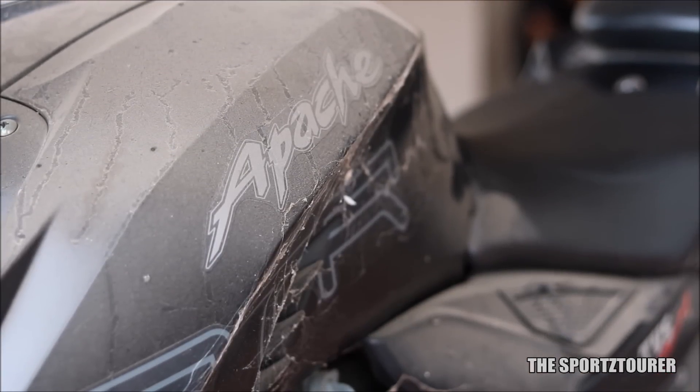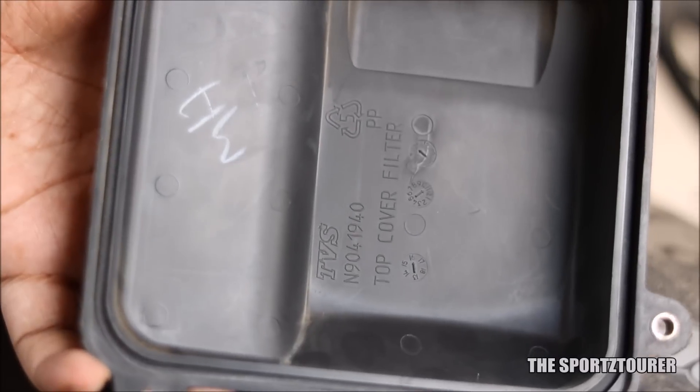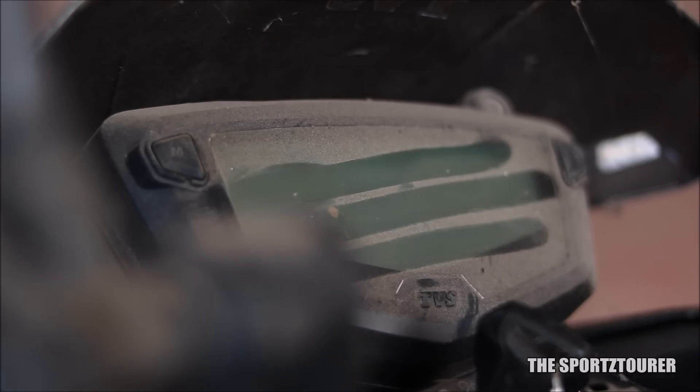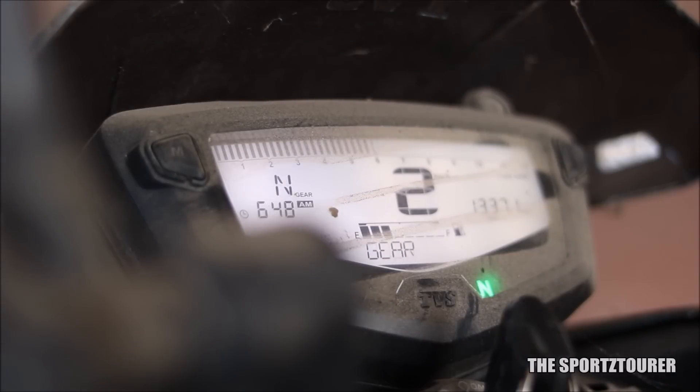Last week's video was spent bringing my RTR's engine back to life. That 6-minute video had a week's effort behind it. The next weekend I went back again to set things further, and this time the engine started with a single attempt, which was reassuring and motivated me to get back to work.